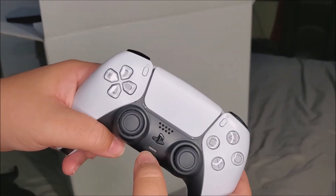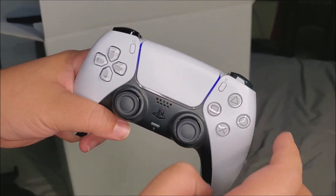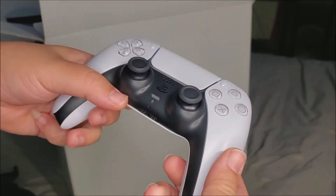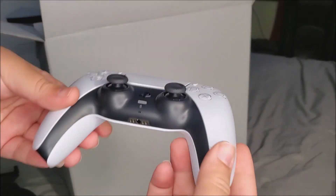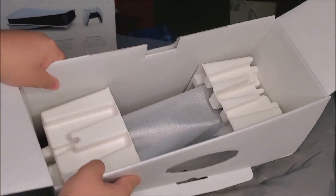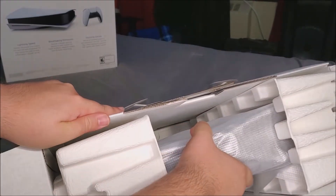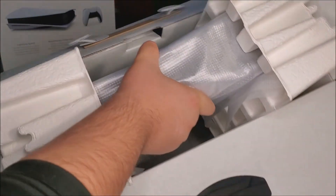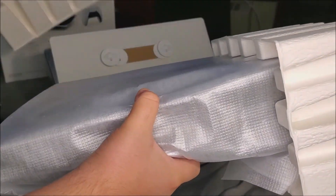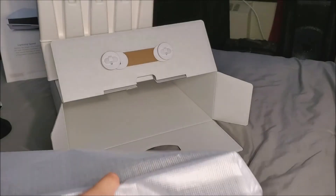If you touch the PS button you're going to see the blue lights, as you can see right there — very nice. Now let's go ahead and take out the console. This one's going to be a little heavy, so I'm going to grab the console by the sides and pull it out. It is very heavy.